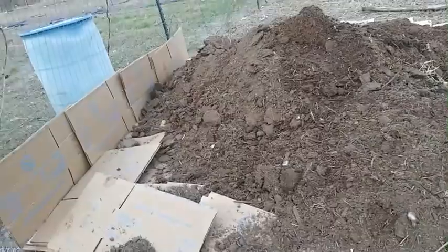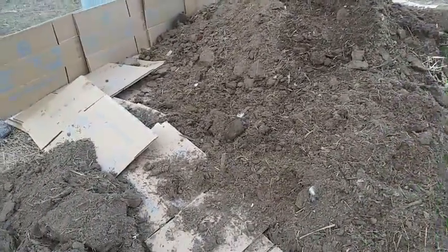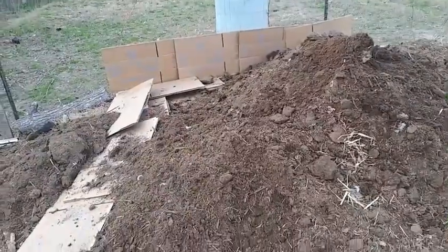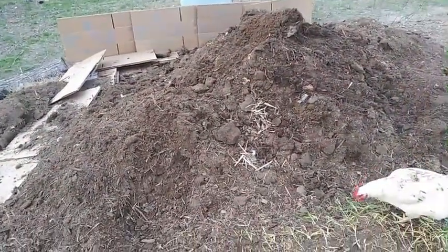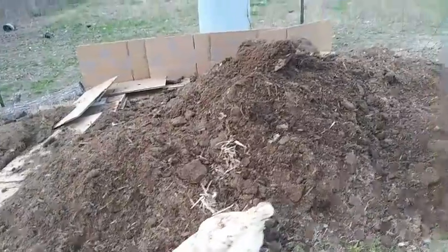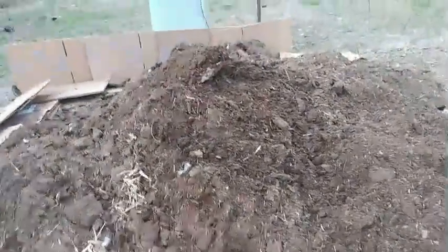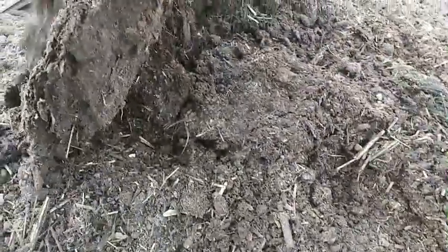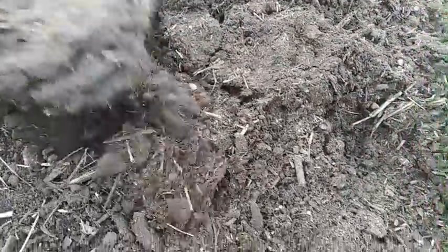That's a lot of chicken poop and straw, and it's been sitting like this for a full year. The interesting thing is that when we started digging down to get the rest of the poop out, it was loaded with red worms. Look — worms everywhere, all through this compost. So I'm going to cover them back up; I don't want to create any problems for them.